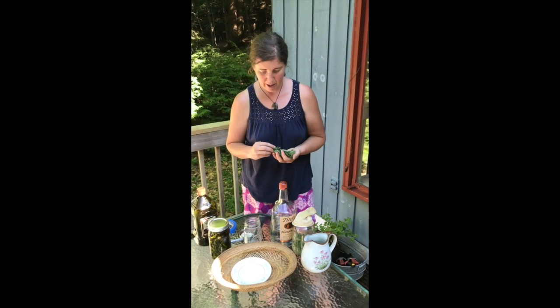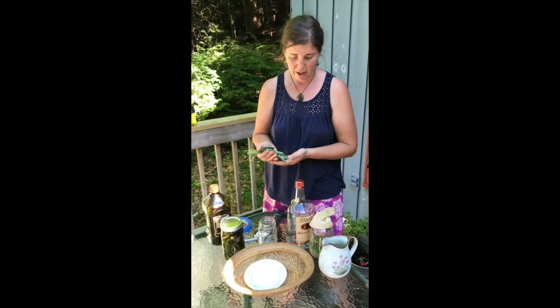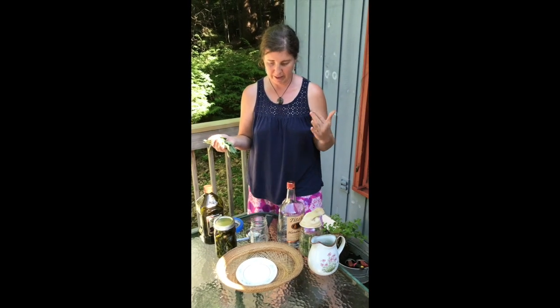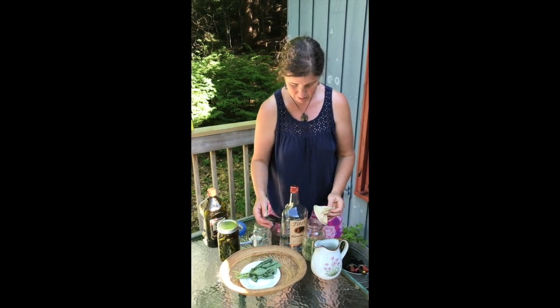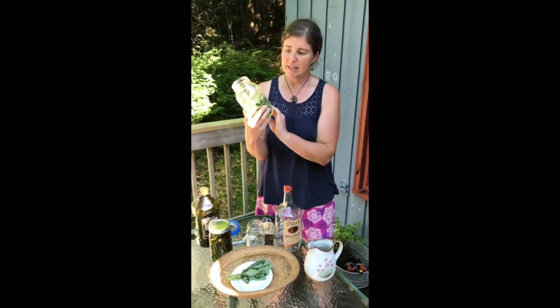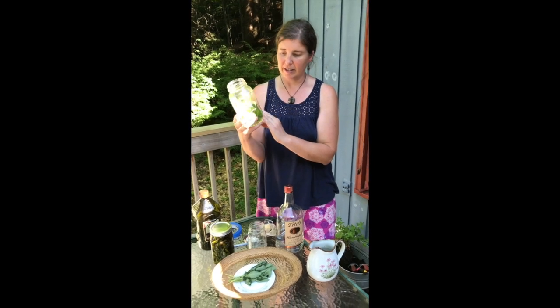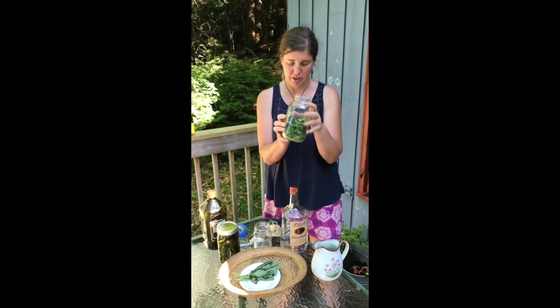Three ways that I like to use Tulsi — holy basil — all involve liquids. One of my very favorite ways is to make a sun tea. I've already put some in this jar here, and I like to do about a quarter to half full with fresh herbs.